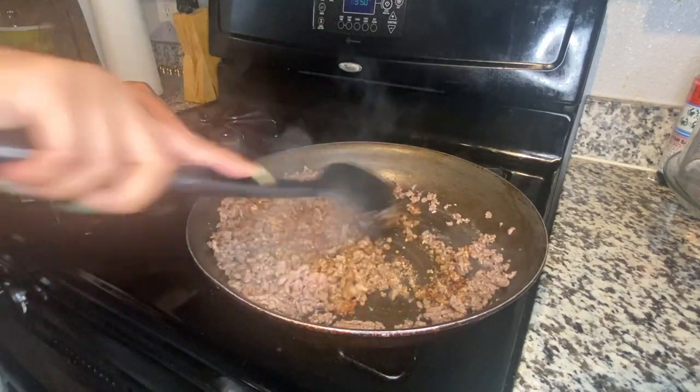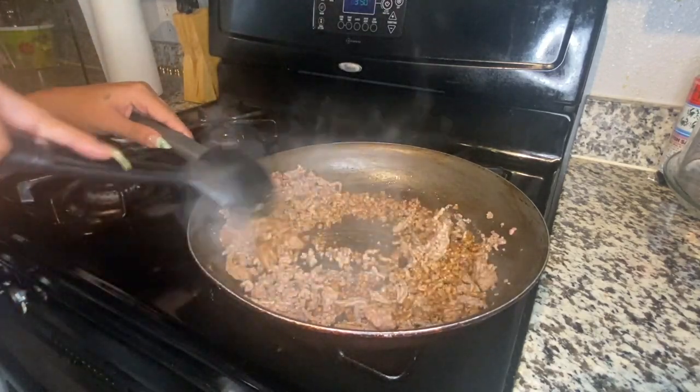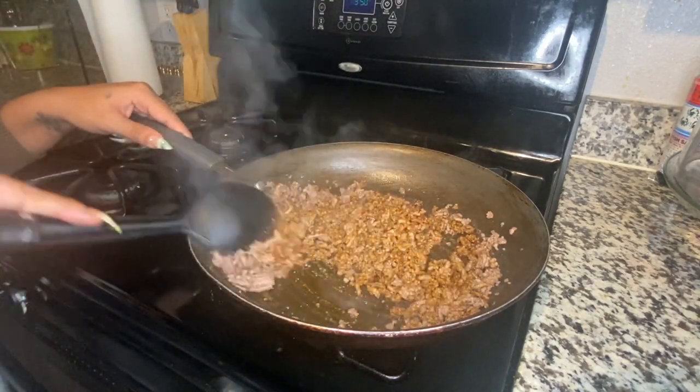If you don't have all of these seasonings, you can just buy the taco meat seasoning and season your meat that way — it'll taste just as good.